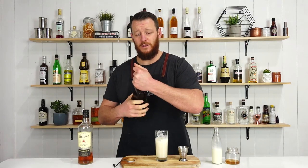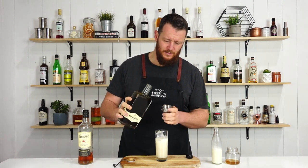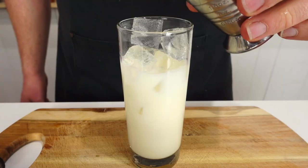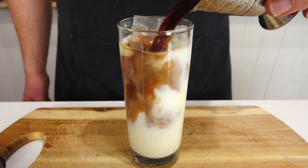And then the last ingredient — your coffee liqueur. The one I'm using is Mr. Black. Measure up 45 mil, or an ounce and a half, and gently pour it on top.